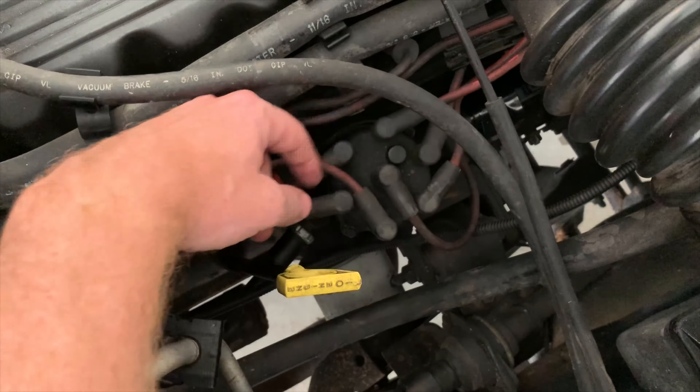The cam sensor is located inside the distributor cap. There's one Phillips head screw here and one on the opposite side. First of all we've got to unplug this — that there is your actual cam sensor. A little clip-over plug. It just pulls out and wraps around the distributor.